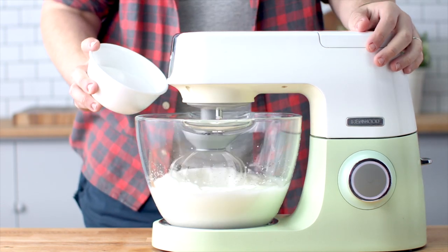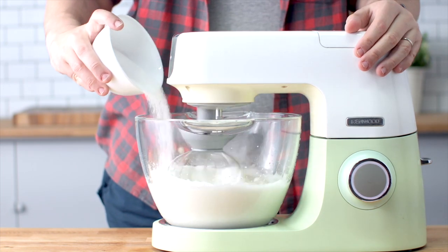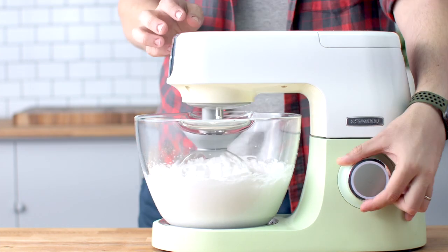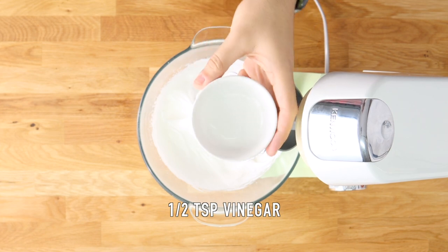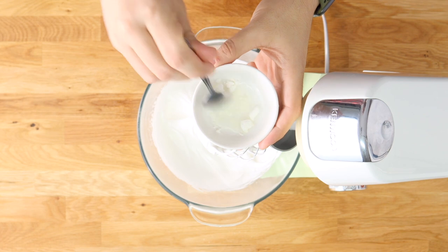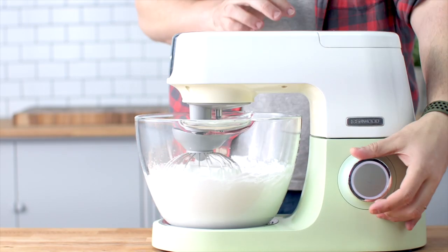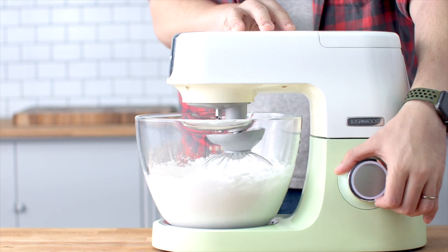Add the sugar really slowly to give it time to dissolve in the meringue mixture — that way it bakes really nicely in the oven. One of the things that gives us that gorgeous marshmallowy inside is mixing white vinegar with cornstarch, then adding it in and mixing for the final 30 seconds.